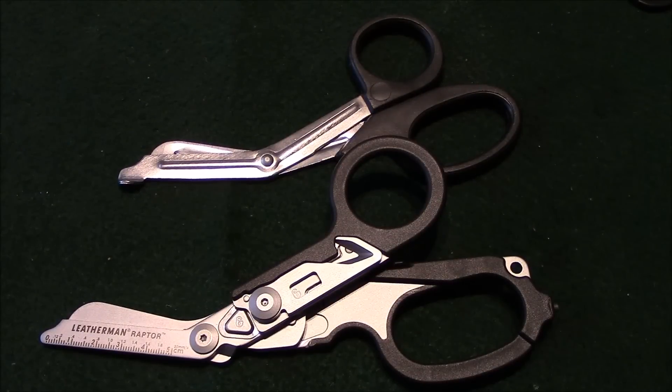Hey guys, this is Anthony with Training with AJ, and today is going to be a quick review on my Leatherman Raptor. This is a must-have tool for any EMT, nurse, doctor, or especially a military medic.